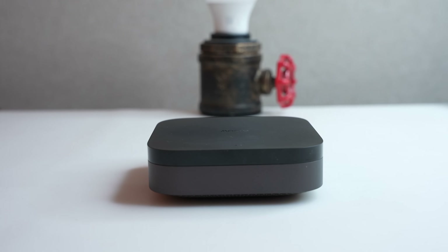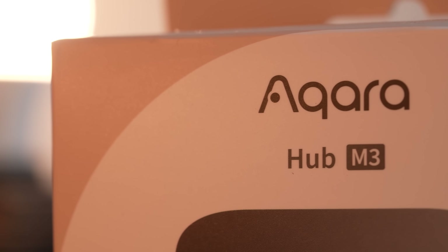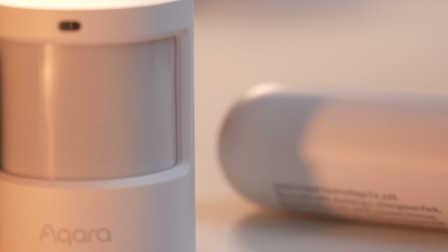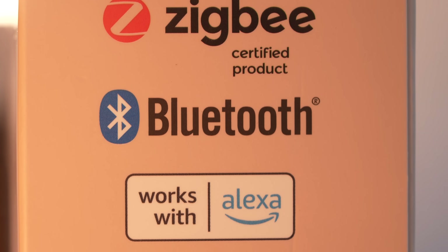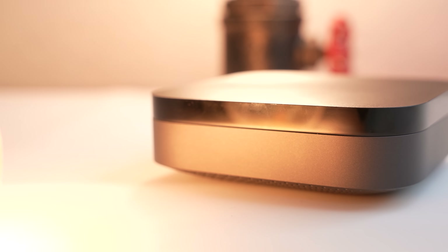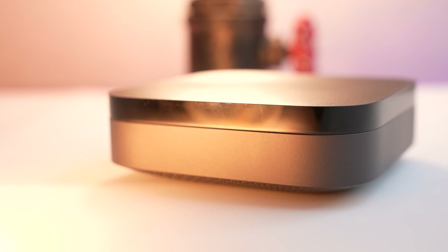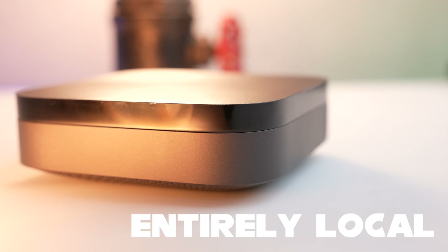Thanks to Aqara for sponsoring today's video and for sending me their Aqara M3 hub and their thread-based Matter sensor range. Aqara's stuff has always worked primarily locally without the cloud anyway. But now they've decided they're coming after Home Assistant by making their latest M3 hub entirely local. This means that all of their devices and all of their automations are utilising this hub instead of being reliant on either the cloud or the internet.